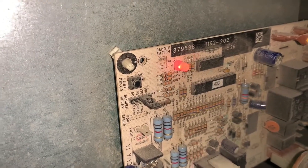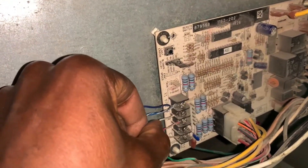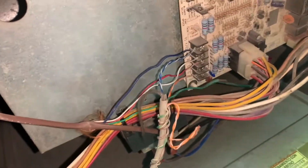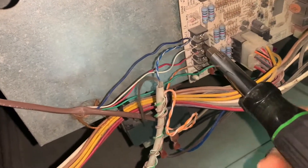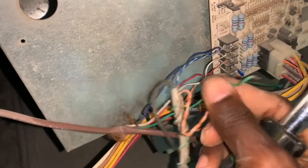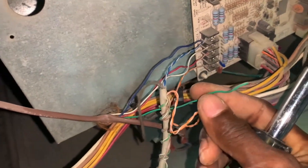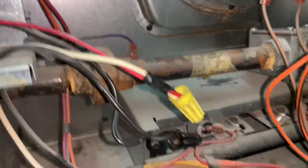All right, there you go. I'm going to put the heating signal back and the fan signal back as well because I'm done with this. The W wire — the heating wire — is back in there, along with the fan signal from the thermostat. Let's go ahead and give it a try — quick video here for you guys.